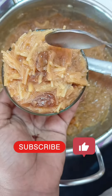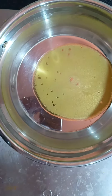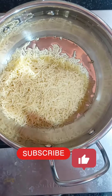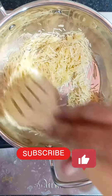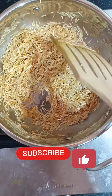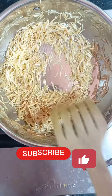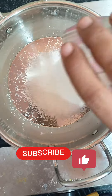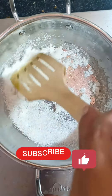We will add some ingredients. We will add 1 tablespoon. We will add 1 cup of Semeya. We use the Semeya. We will add 2 cups of Semeya.